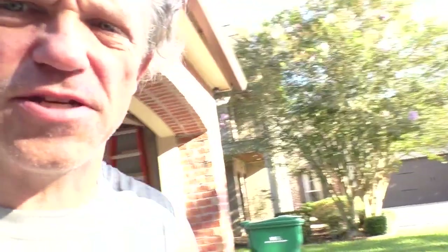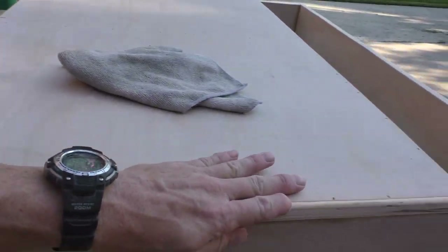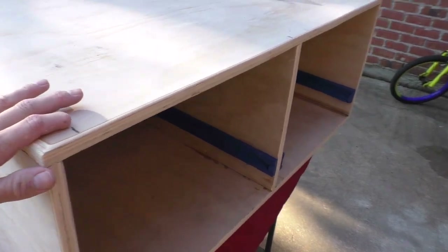Let me show y'all where I'm at. It makes such a huge difference having everything sanded smooth, rounding off all the corners, and getting all the rough spots sanded down. It made a huge difference to how finished this thing looks.